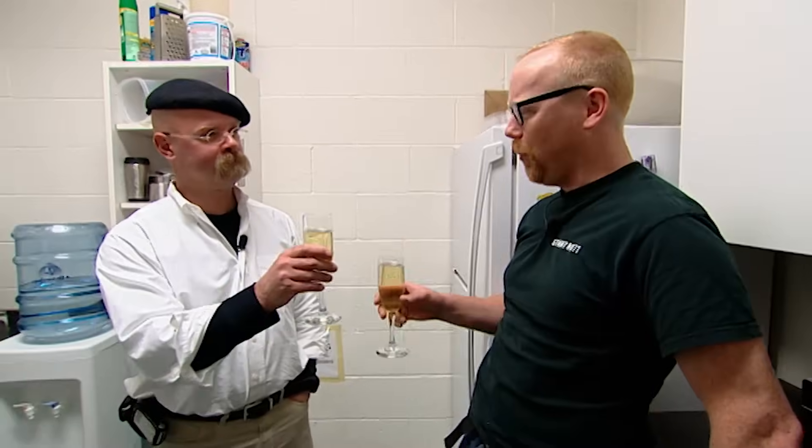Ooh, I'm feeling a little light-headed already. It's like drinking stars. So we have our control, the silver spoon, open bottle, and the re-corked bottle. Cheers.